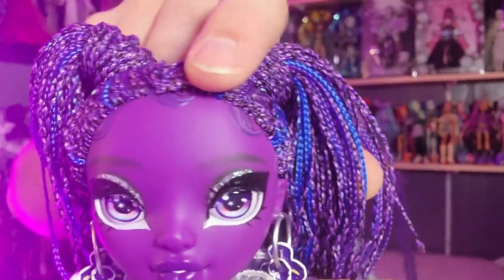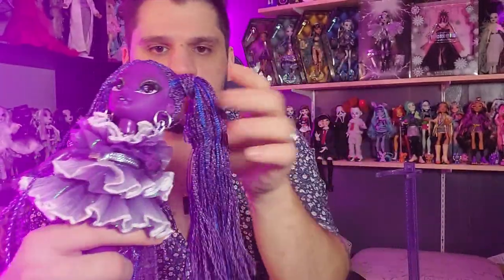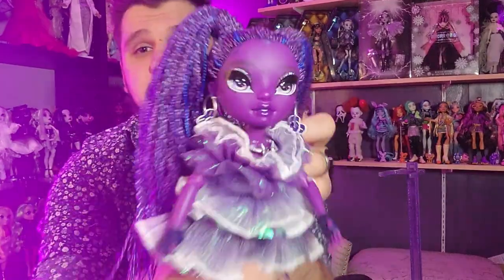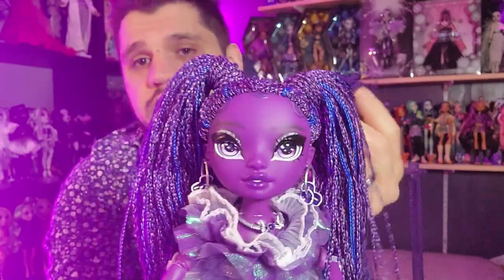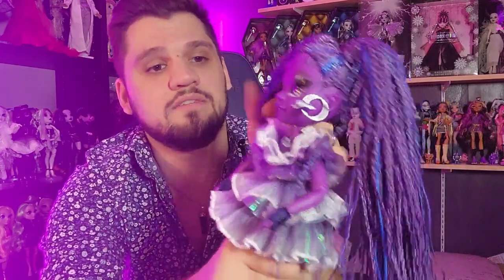She does have molded-on baby hairs that are also painted, and then she has micro braids. Her hairstyle is like two high pigtails with these beautiful micro braids. I love when they do micro braids - I think they look great, they feel nice, and they're super easy to maintain. If you've got a lot of dolls and their hair gets messed up all the time, these are really great. I've never once had to fix or restyle any of my dolls with micro braids.